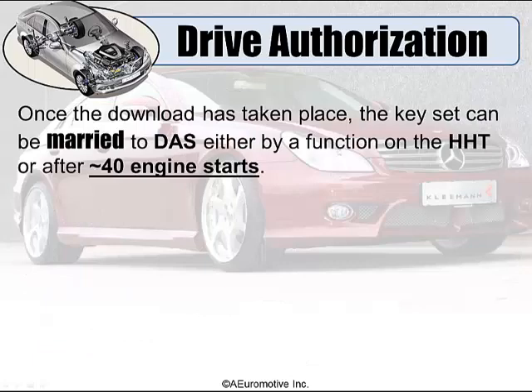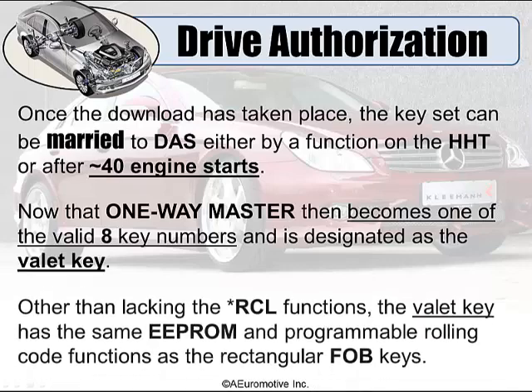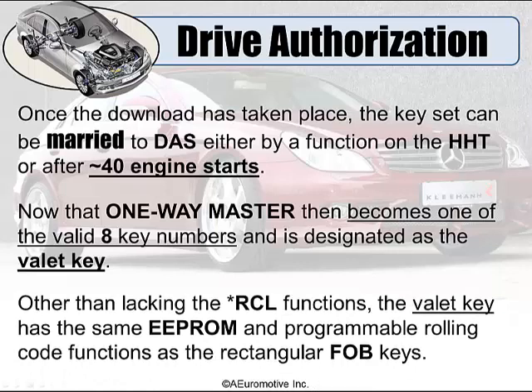Once it's downloaded and has been taken into place, the keyset can now be married to within that DOS — either by a function of the HHT or the Zentry software, or after approximately 40 starts of the engine. That one-way master then becomes the valid eighth key number and is designated as that vehicle's valet key. Other than lacking the RCL functions, the valet key has the same EEPROM and programmable rolling code function as a regular rectangular FOB key.